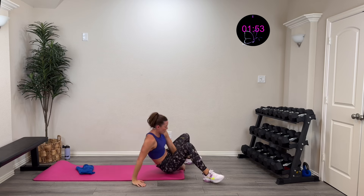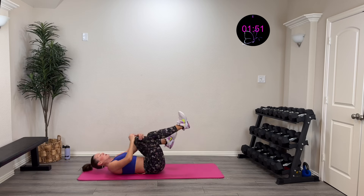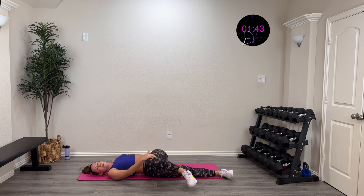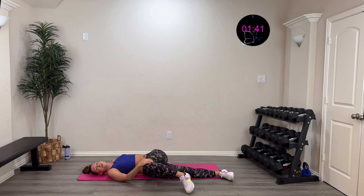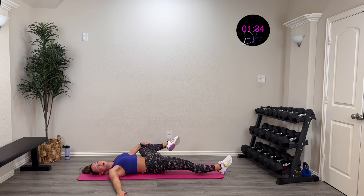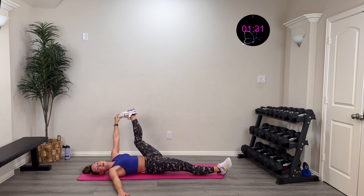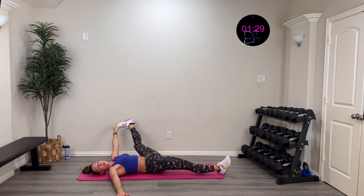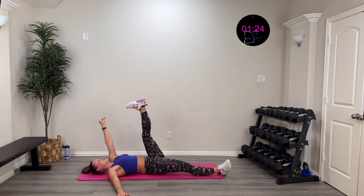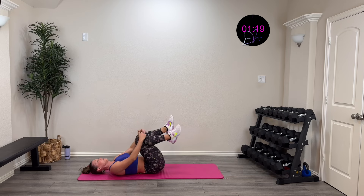Drop one leg down, still holding that other knee up — you'll get a little hip flexion stretch. Then rotate that knee across for a glute and trunk rotation stretch. Then we're going to take that knee and open it up for an inner thigh stretch. If you can, grab that foot and reach over for a hamstring stretch. Then come to center and pump that toe — a nice little sciatic nerve glide. Grab both knees and pull them in.